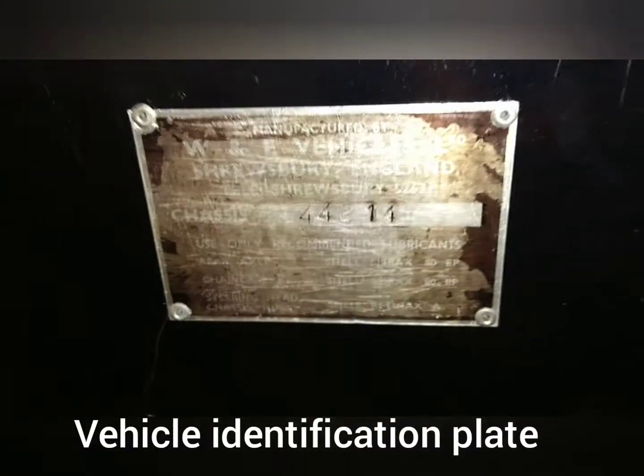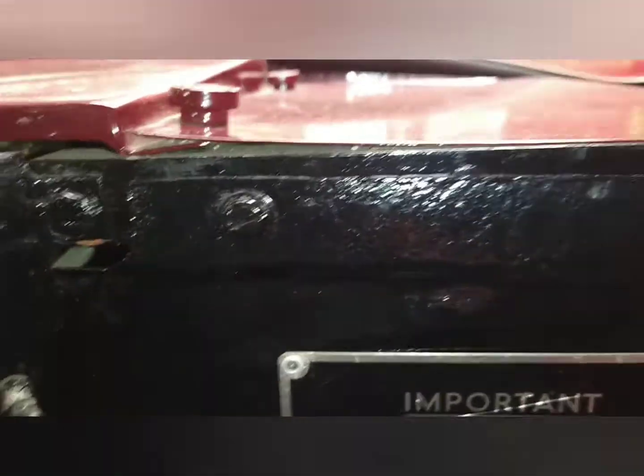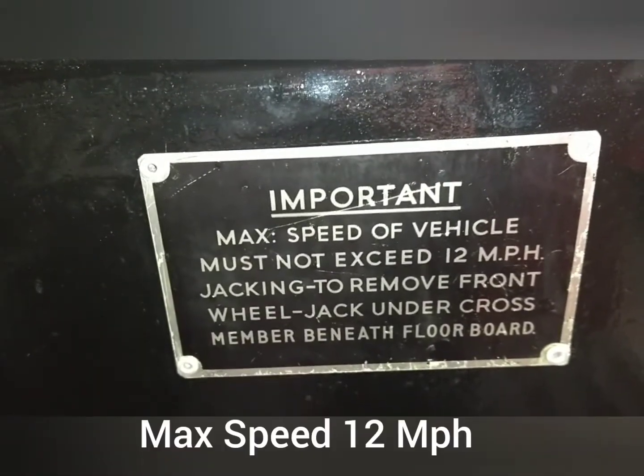There's a vehicle identification plate down here. It's a bit faded. 12 miles an hour — there's your maximum speed.